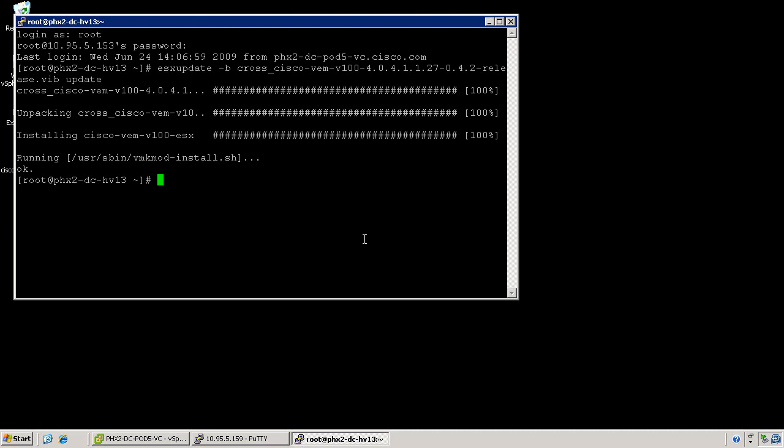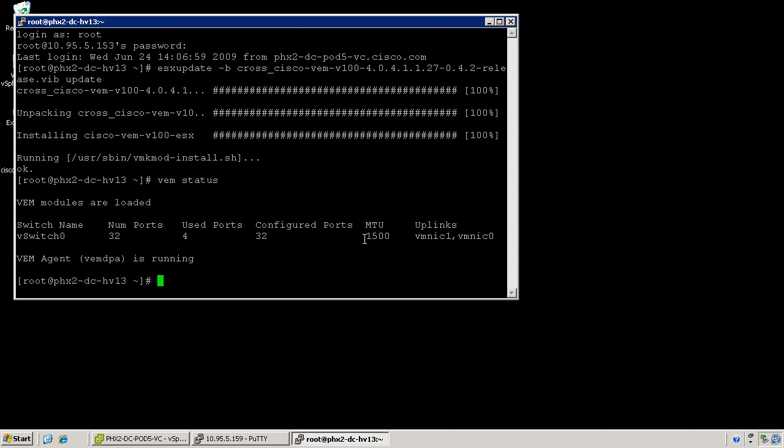This process is the same process that will be used for ESXi installations, although the command is slightly different and uses the remote CLI. At this point of the installation, you can use the VEM status command. The VEM status command will show you the status of the VEM, which is loaded, and the VEM agent, which is running.